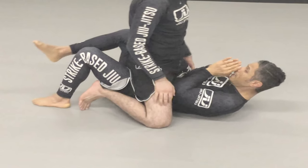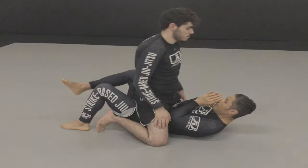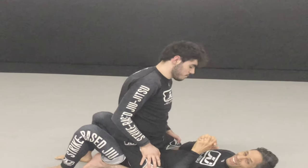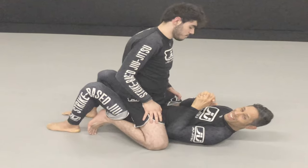Base disruption is one of the key tools to control a top opponent as well as bring them close enough to you to grab them and ultimately escape. I hope you enjoy this content and as always, thank you for watching.